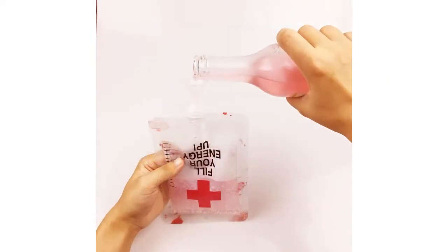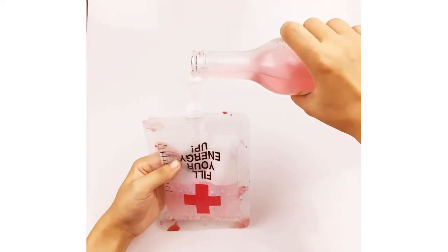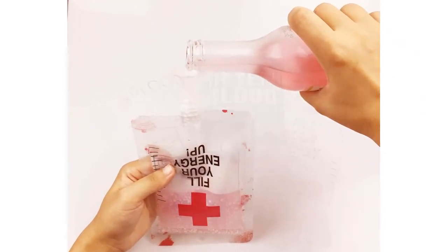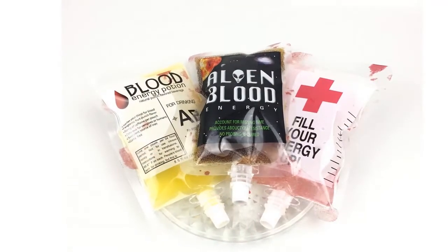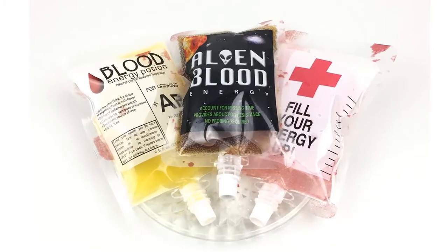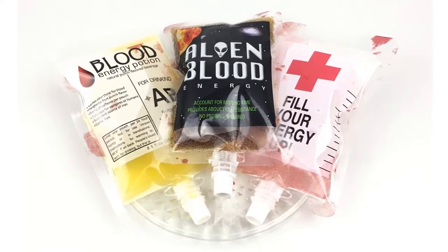Easy to use — unlike other sellers, our blood bags come with a small funnel that makes it easy to pour drinks through the funnel, very convenient. Safe and high quality, made of food-grade PVC, non-toxic and safe. Wash with boiling water before using for best results.